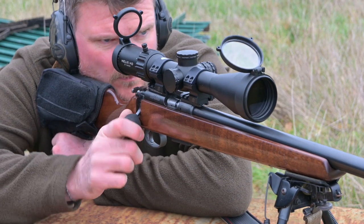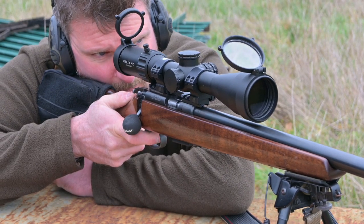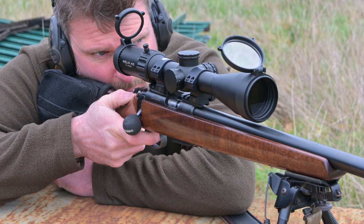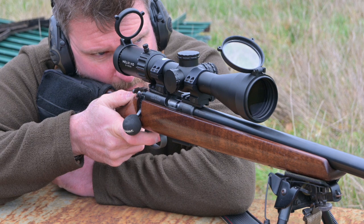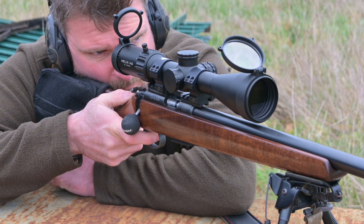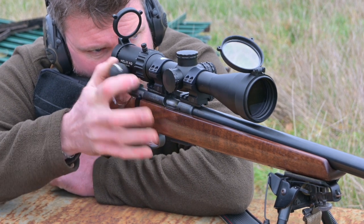Magnification is 2 to 16 times. Tube diameter is 30mm. Objective lens diameter is 50mm. The exit pupil goes from 8.5 to 3.1mm between 2 and 16 times magnification. Eye relief is 101.6mm, which is 4 inches.